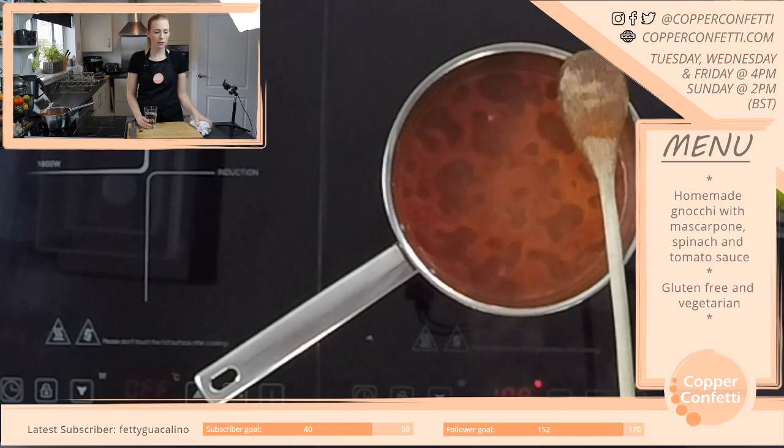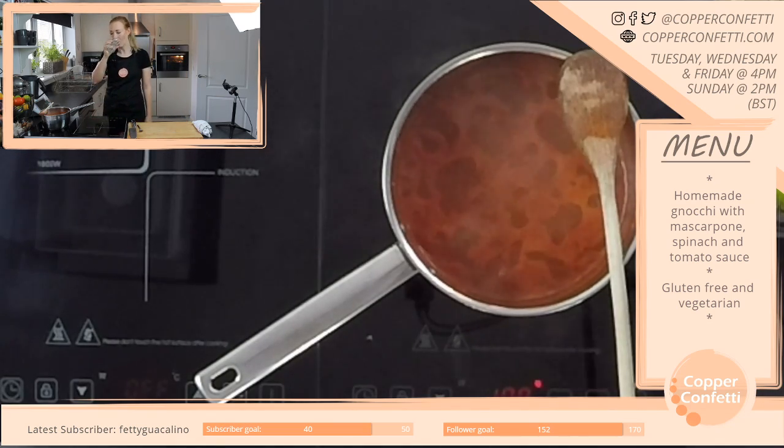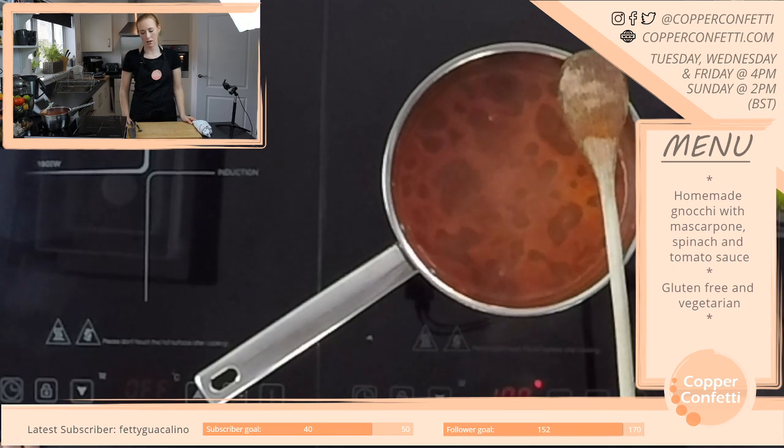I find vegetarian for me is a bit hit and miss because with my IBS a lot of veg I can struggle with. Sometimes I think I should just have a bit of chicken and some potatoes and that'll help calm my stomach down. But I do like the concept of vegetarian, and there are so many things you can make — although I do end up eating quite a lot of carbs.